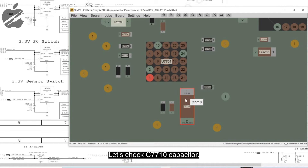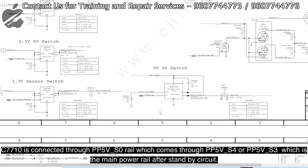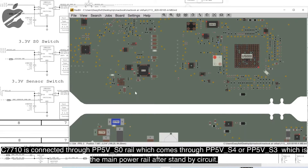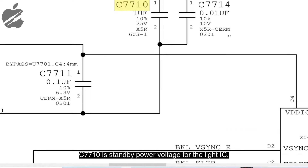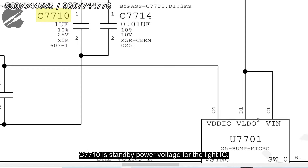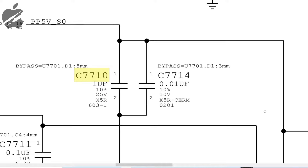C7710 is connected through the PP5V_S0 rail. That rail comes through PP5V_S4/S3, which is the main power rail after the standby circuit. As we can see on C7710, there is a VIN — that is the standby power voltage for the light IC.